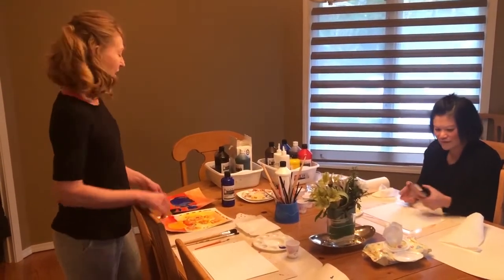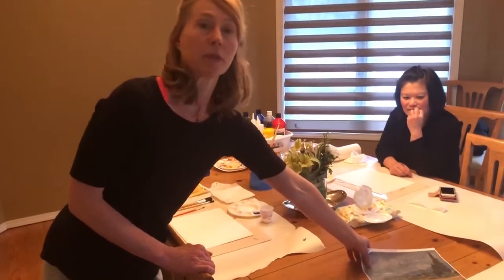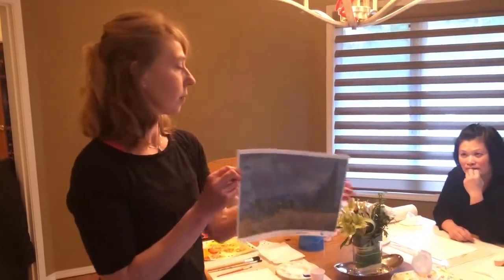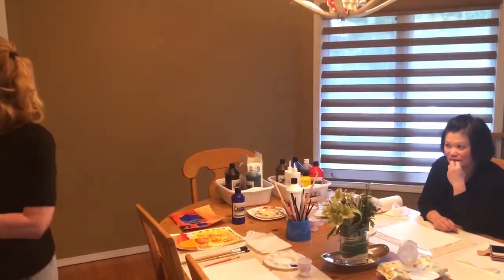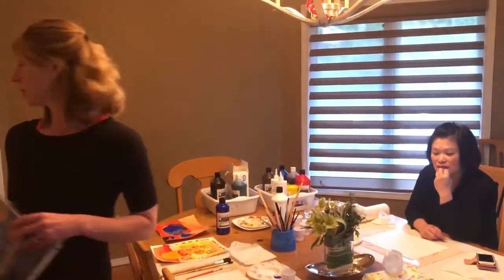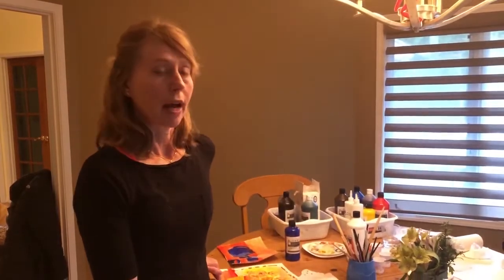So, ready for our project — our Van Gogh project. We are going to do an impasto style painting, similar to one of his works. We have a couple of inspirations: there's the Cypress Wheat Field, and of course Starry Night is a good example, and then there's his Flowers. But the students can choose to paint anything — we're not going to do a paint by number. Take a look at these works so you can understand the style of painting we're doing and how he worked with colors.